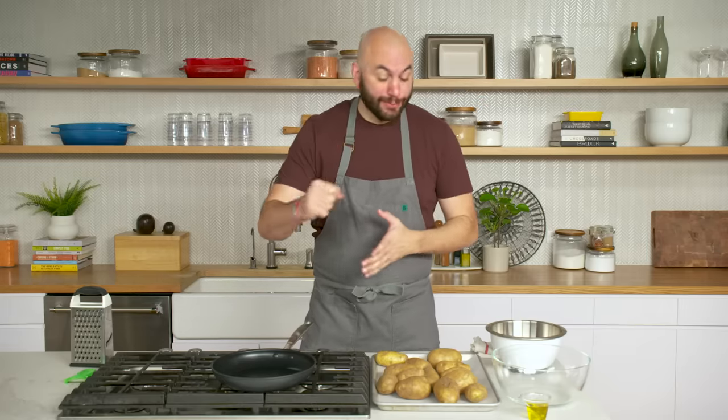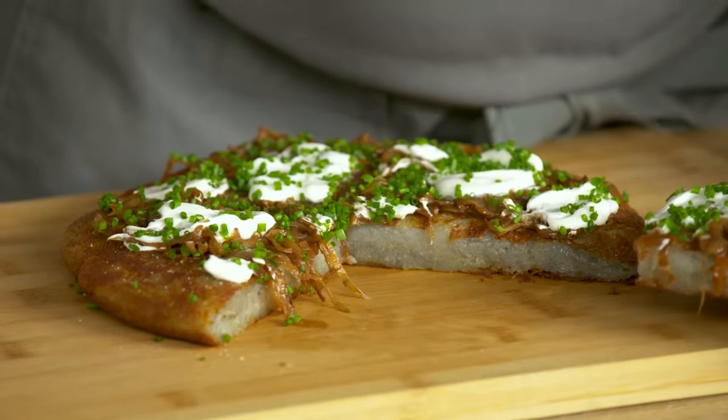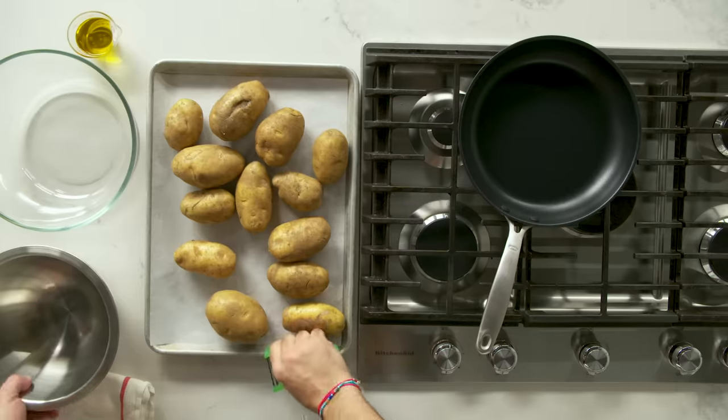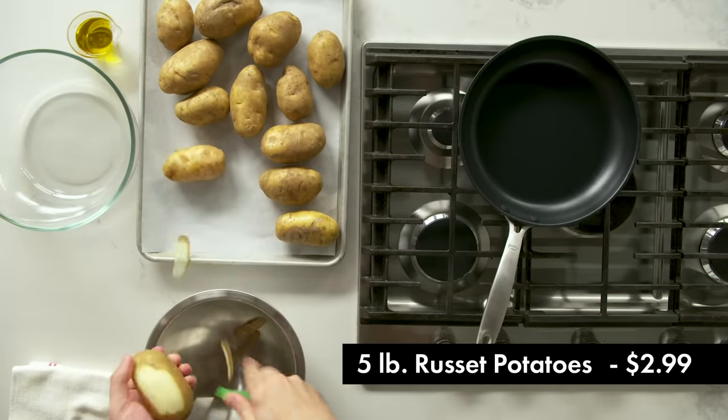A rösti is basically a large potato pancake made with grated potatoes. Our version is going to be big — crispy on the outside and very tender on the inside. We're gonna top it with some pretty classic garnishes: sour cream and a lot of caramelized onions. This is a great example of making the potato the star of the dish. We are using a five-pound bag of potatoes for this one rösti.